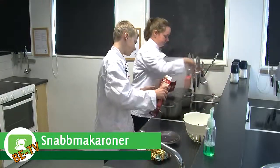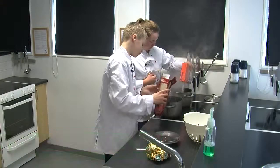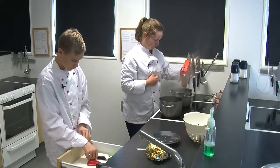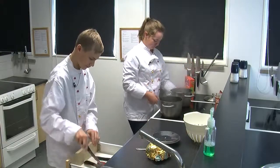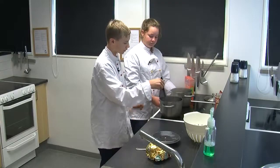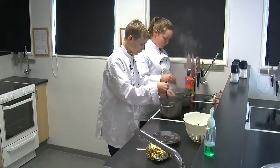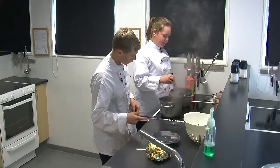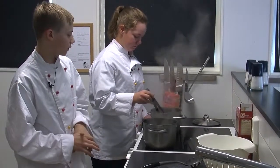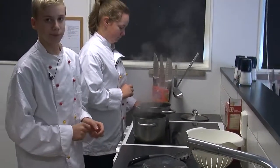Och hälla i riset. Vi rör runt för att de inte ska ligga kvar på botten. Jag har sänkt också temperaturen för att man ska inte koka på jättehög temperatur. Jag har kört på sommarvärme ett tag.